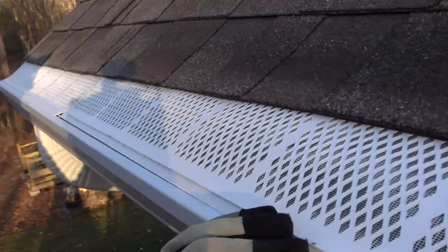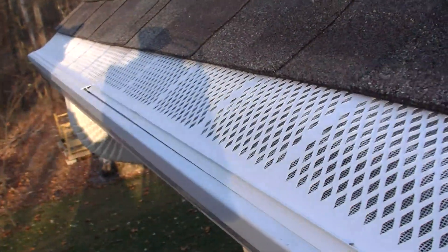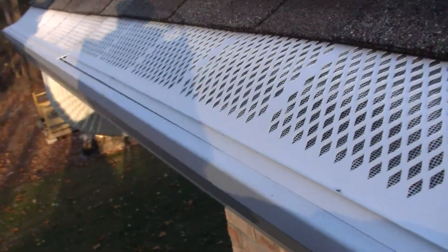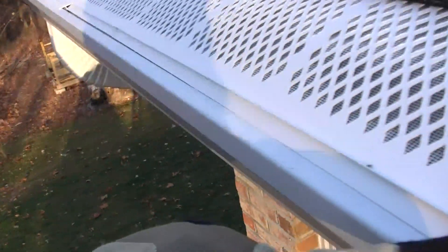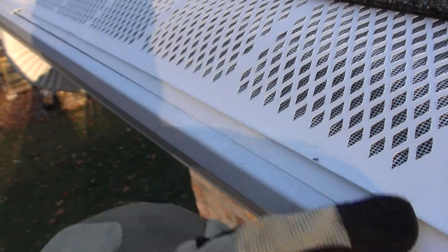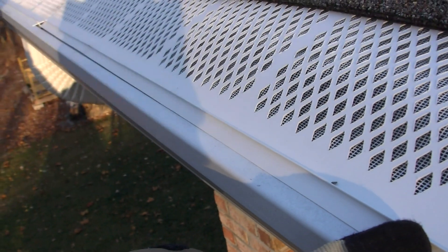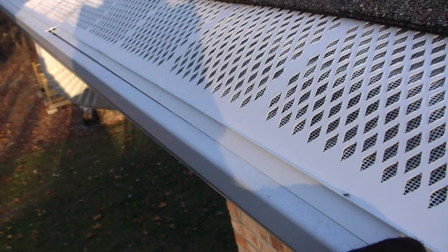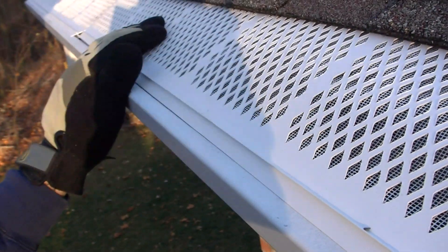Quick note on these: if you're in an area with high winds, you can drill holes — just put a hole in maybe a third of the way down on each end, like maybe here, and put a little screw in there to keep these things in place. But I like the snap-on kind because I can remove them to simply get inside there and clean out any debris that may have gotten in.